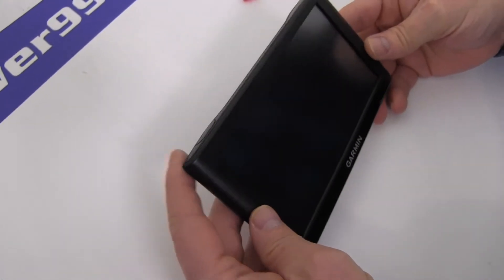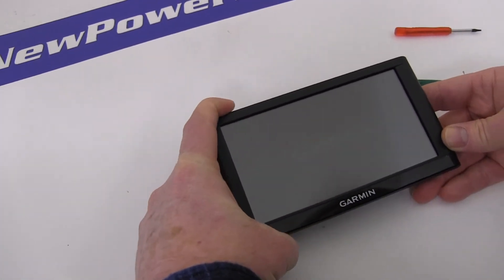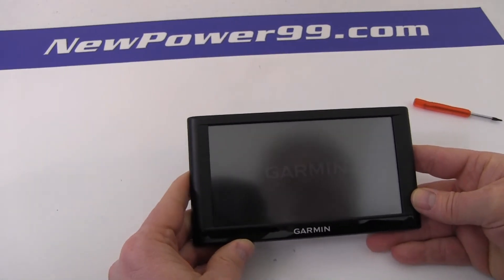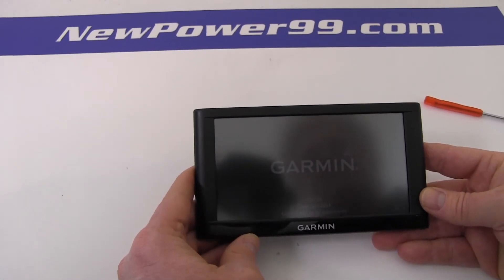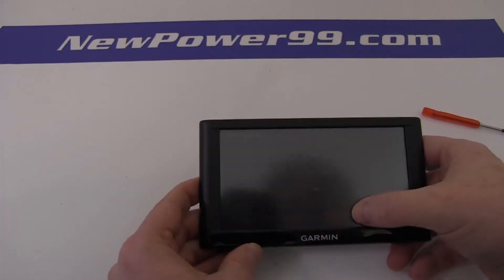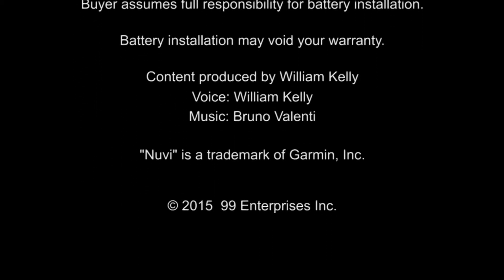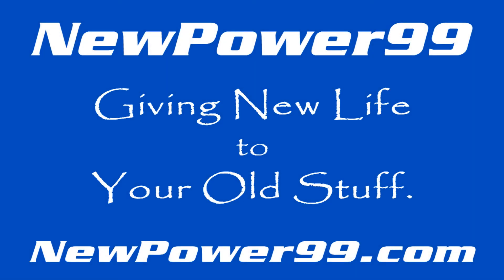Turn on your Garmin with its newly installed battery from NewPower99.com. Your Garmin should now work perfectly. Be sure to charge the device for at least two hours before continuing to use. NewPower99.com, giving new life to your old stuff.